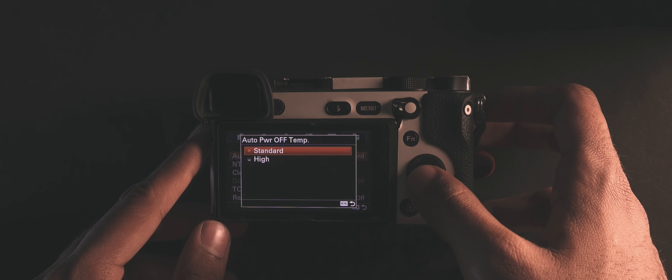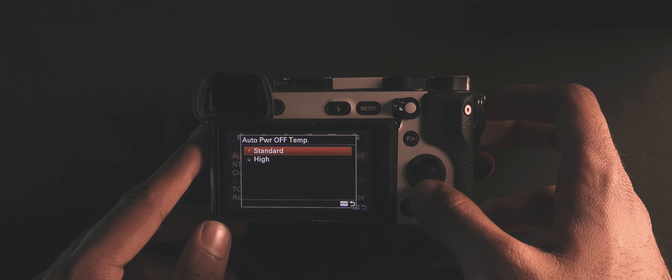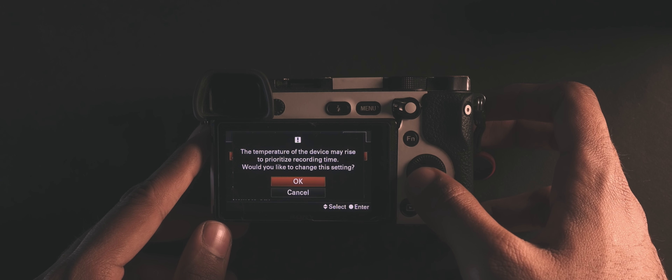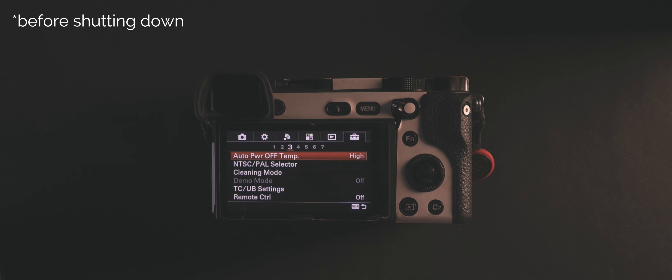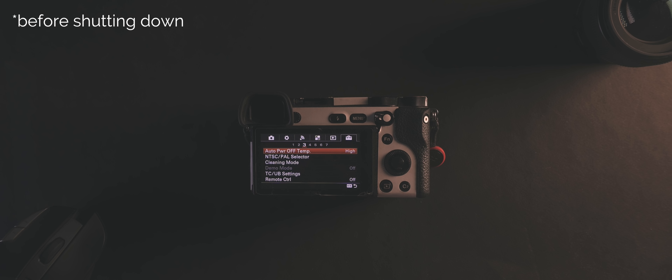On the third page under the briefcase submenu you will find the option called auto power off temperature. Once you hit on it you will see two options: standard and high. By default it's on standard, so go ahead and change it to high. That allows the camera to record for a bit longer — in my experience beyond 30 minutes. That said, I would not recommend you use this all the time; I'm not entirely sure how safe it is, as the camera can get really hot, so do it at your own risk.